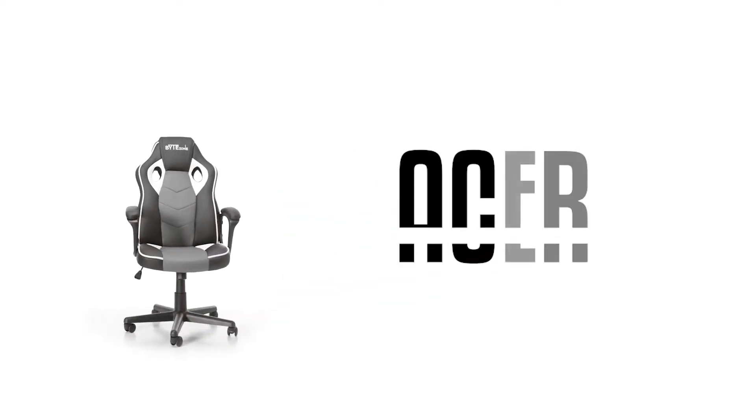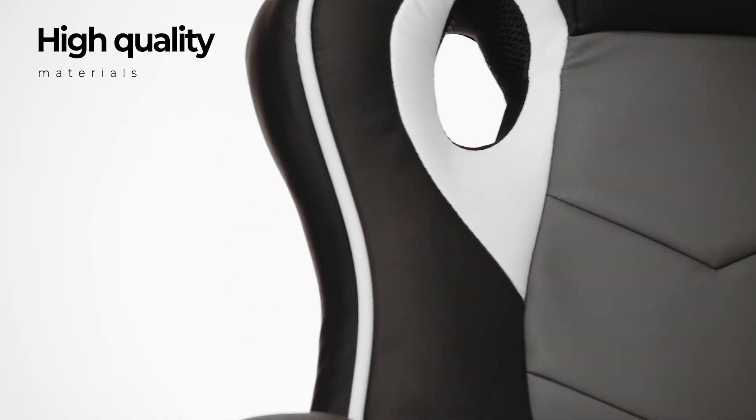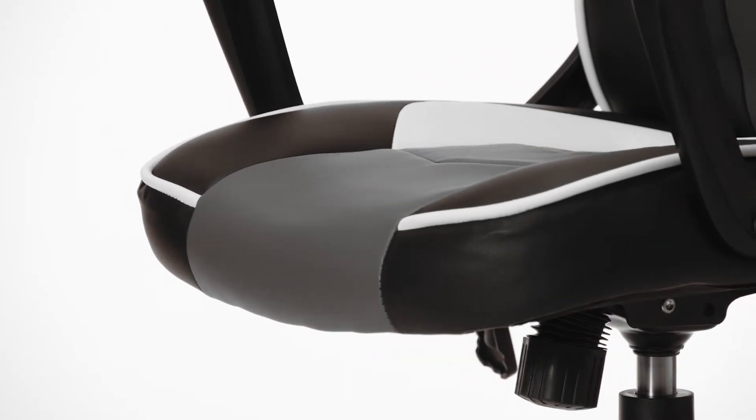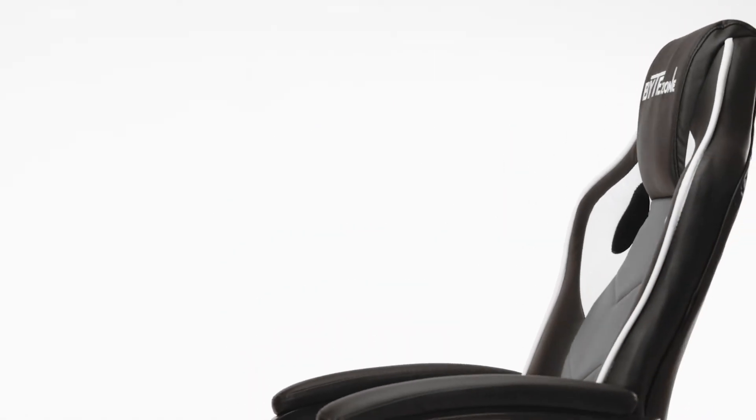The BiteZone Racer Gaming Chair is made of high quality materials and is designed for proper sitting, allowing you to concentrate on your desired tasks such as gaming, office work, watching movies and more.